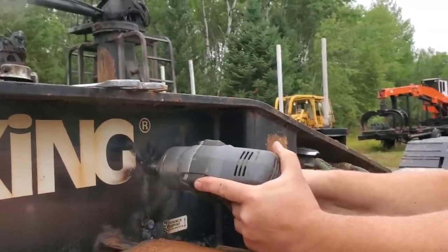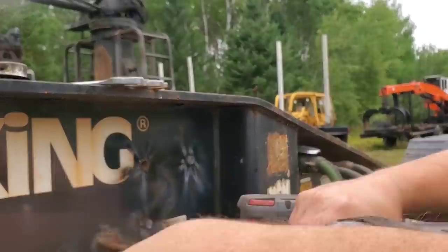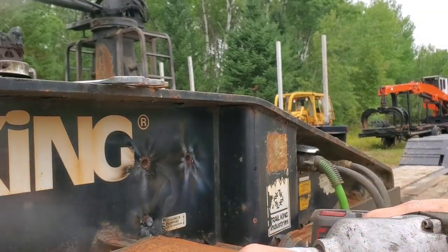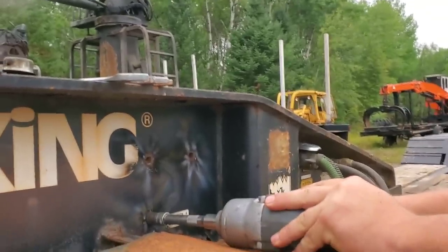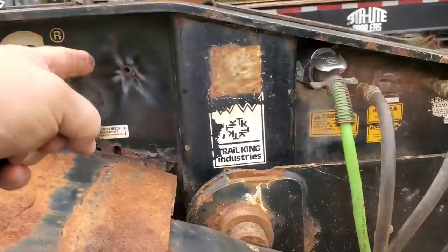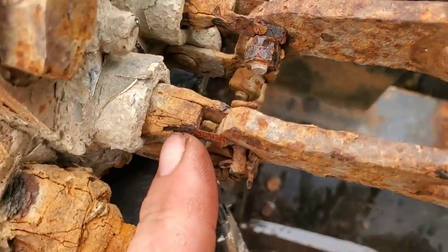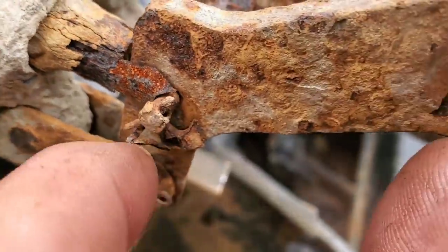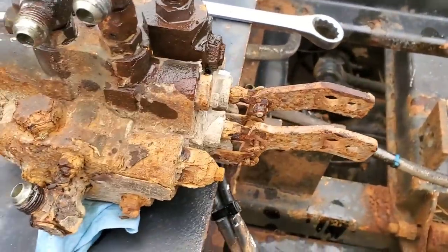Two for two. Sweet, winner winner chicken dinner. Got her out - you can see these, look at this, paper thin. See how that peels right off? That should be connected. Okay, let's take her into the shop and see what we can do.